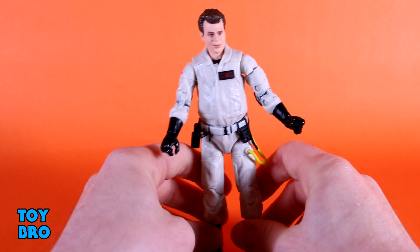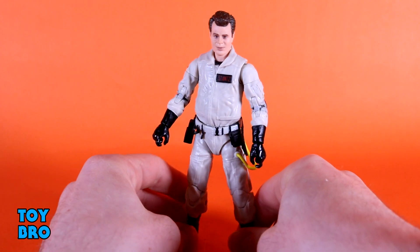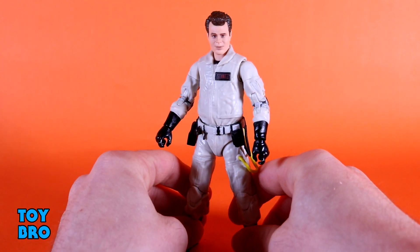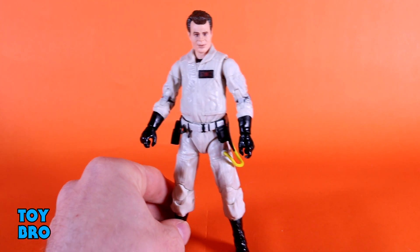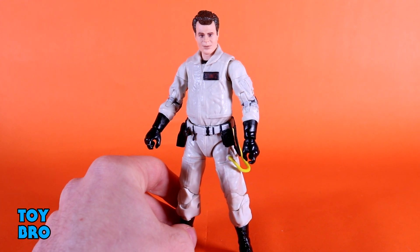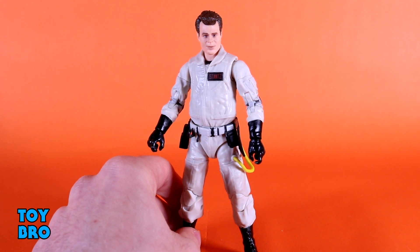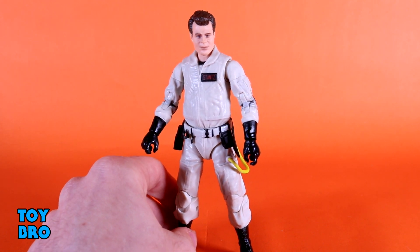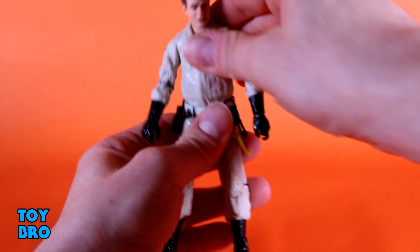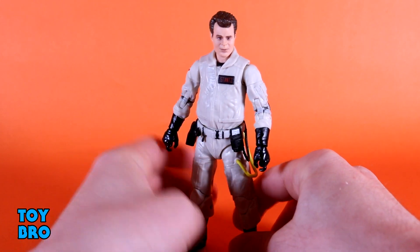When I was talking about the Winston figure in that original first review, I kept equating these to Marvel Legends, because that's the first thing that always came to mind — that they're making Ghostbusters Legends. But these really seem like Black Series figures in their articulation scheme and the overall style going on here. This joint here in particular really makes me think of a Black Series figure.